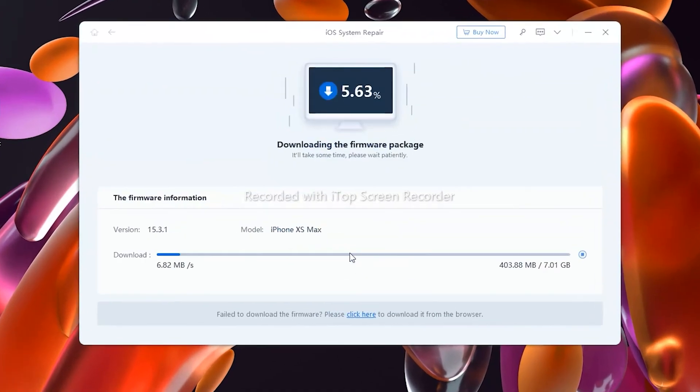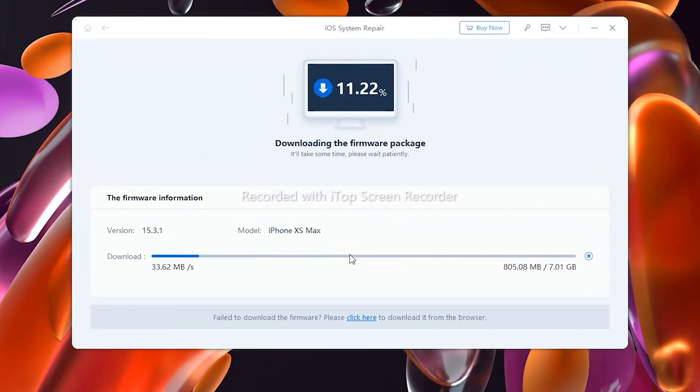Before getting started, I want to thank Tenorshare ReiBoot for sponsoring this video. ReiBoot detects and provides solutions to various iOS faults, including frozen screen, stuck headphone mode, continuous reboots, and more.